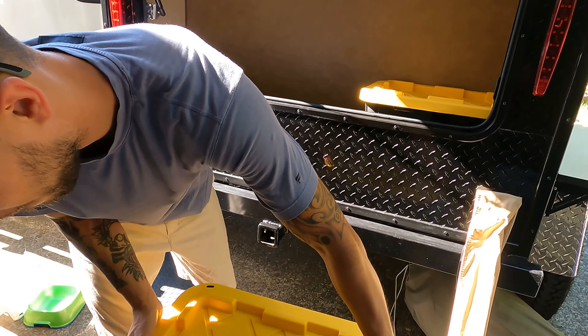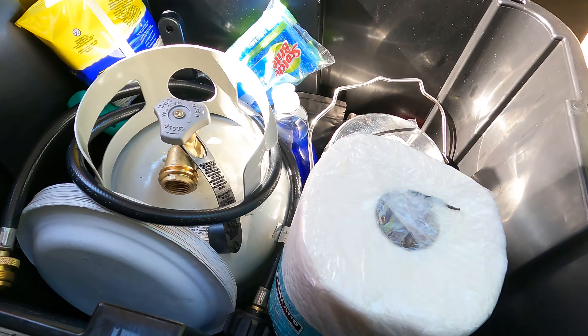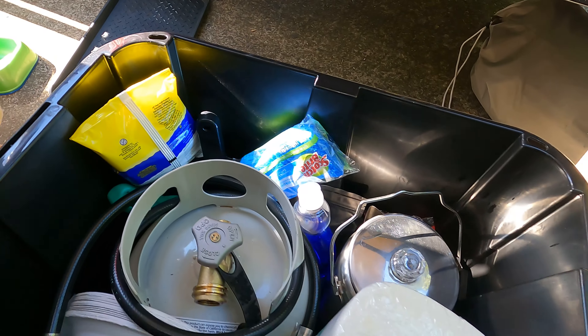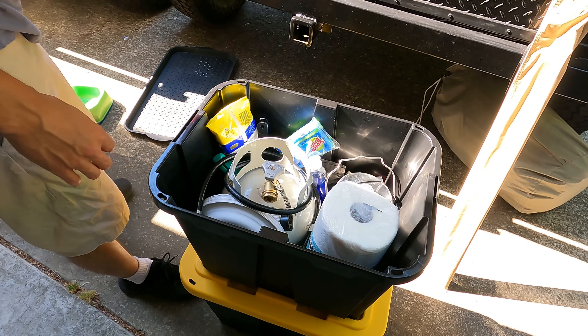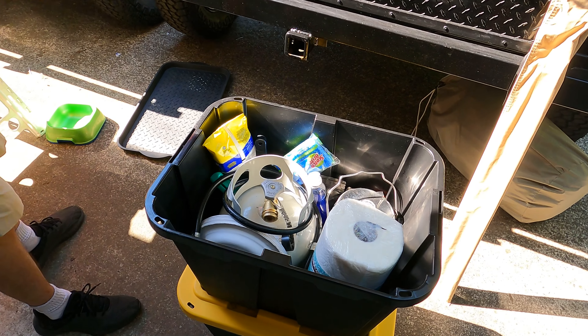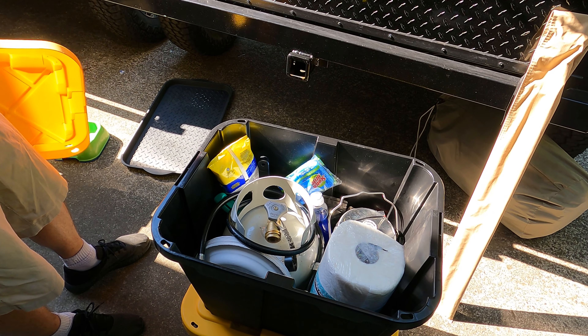The second tub has all sorts of camp items: a four and a half pound propane tank and connection hose for the two burner stove, a coffee percolator, some paper products, sponges, cleaning wipes, a lighter, some dish soap, and a little handheld broom and dustpan.